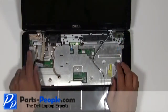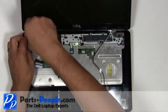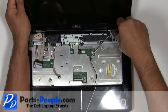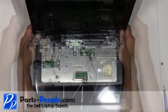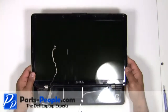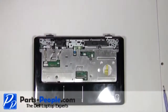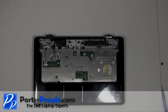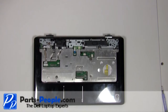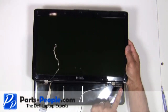Unscrew the four waffle hinge screws from the left and the right display hinge. Lift the LCD display assembly off the bottom base and set it aside carefully.